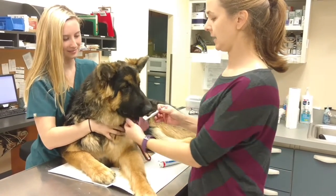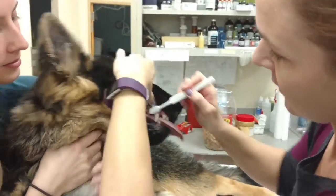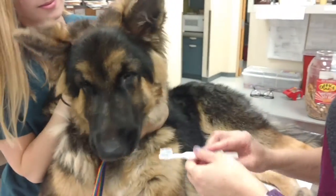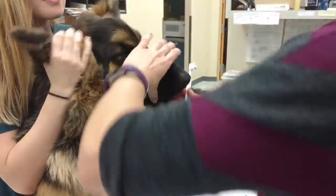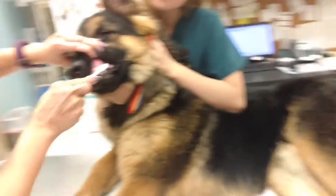It tastes good, right buddy? Then I'll brush just a little on the smile teeth in front. Good boy. And then I'll let him have a little bit more. You want to make it a really positive experience the first couple of times you do this with your dog or puppy. So have lots of treats, let him eat some of the toothpaste — that's fine — and then do it again.